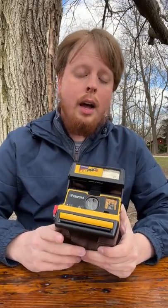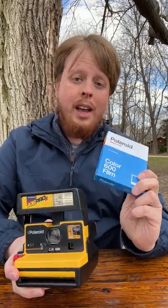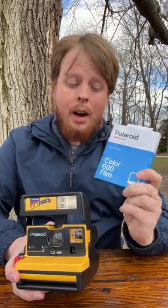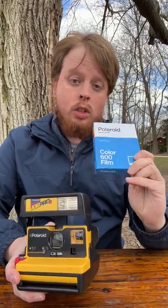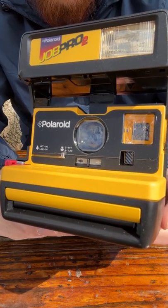I have an SX-70 Polaroid camera that can autofocus and manually focus, but it uses more expensive SX-70 film that's a little harder to get, whereas the Polaroid Color 600 film you can get at like a Walmart or a Meijer. So way easier to get, a little cheaper, and I've still got that focus control — I can focus closer, 2 to 4 feet.